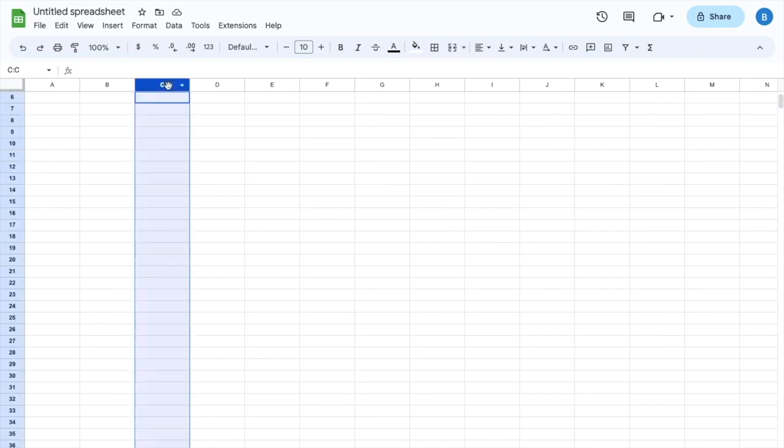I want you to press on the column header right here. Now if you press on column C, it actually highlights the entire thing, whereas if you were to just drag it and highlight it this way, it doesn't. So make sure you press on the column that you want to highlight. So I'll press on column C.